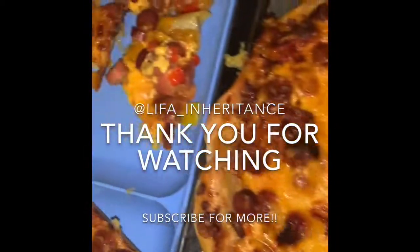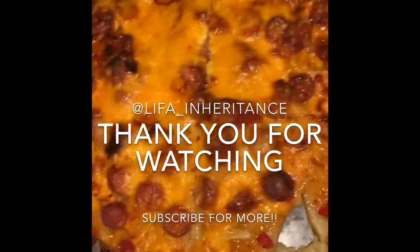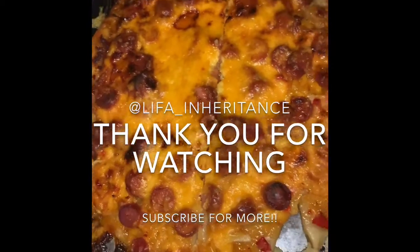This is the final product. Final product!